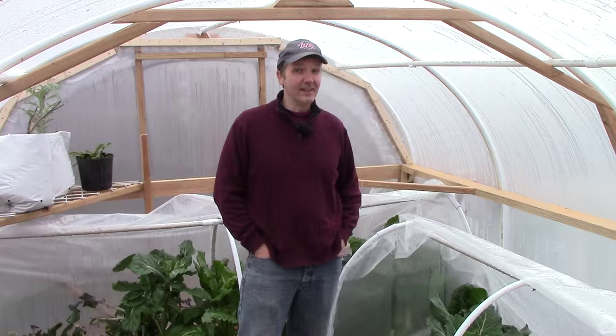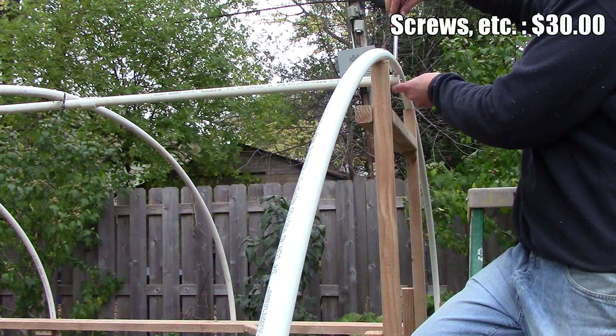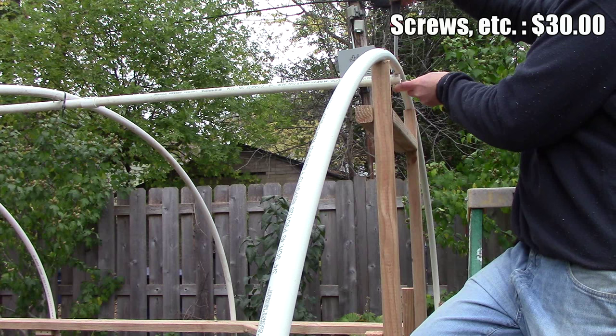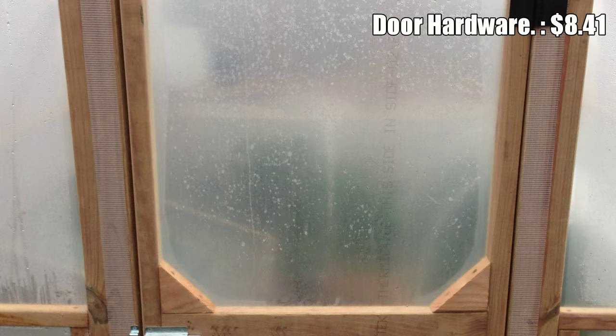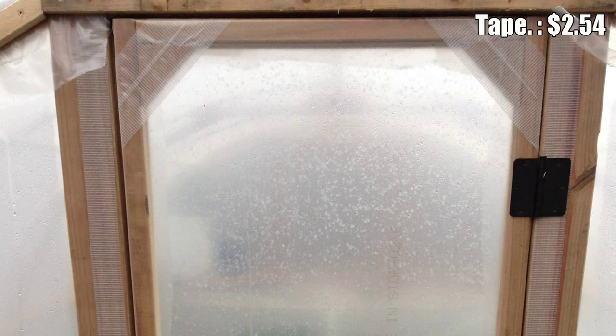That takes care of our biggest expenses, but there are still a few more odds and ends. We spent approximately $30 on screws, bolts, and nails. I had a lot of these items already around the house and didn't track exactly what we used, so this is my best guess. Finally, we spent $8.41 on door hardware, which consisted of 2 hinges and a latch, and $2.54 on clear duct tape.